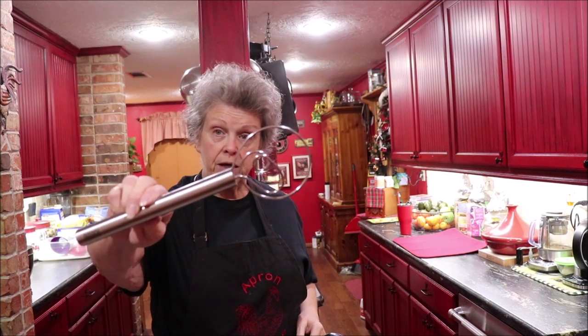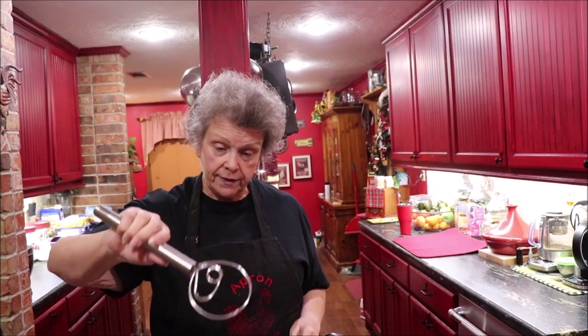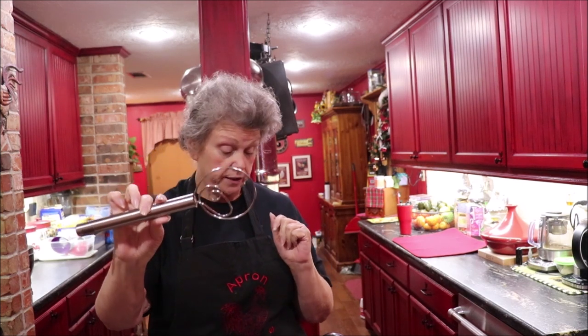I've already showed y'all my Swedish dough hook. Sur La Table carries these, and you can also get them at King Arthur Flour Company. When you're stirring with it, the stuff moves through these holes instead of piling up like it does on a regular whisk. I love this for mixing batters, cornbread — if it's thicker, especially, the Swedish dough hook is awesome.